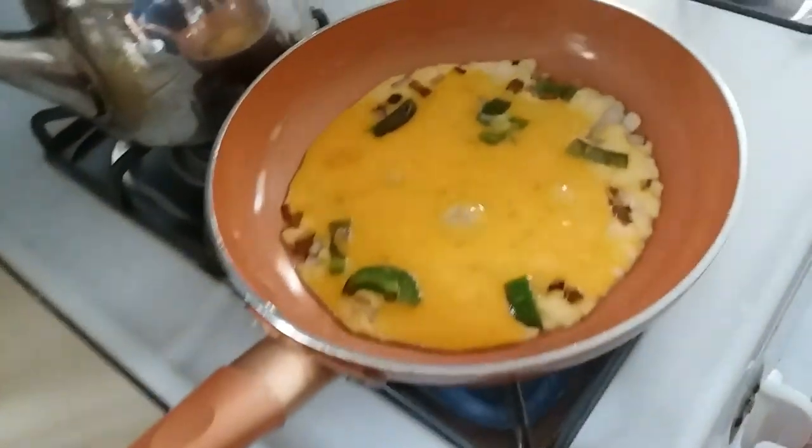We have splashed down — hooray! The eggs are in. They are cooking a lot faster than I wanted, even though they're on a fairly low temperature.